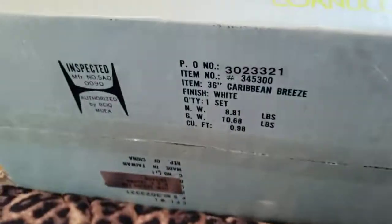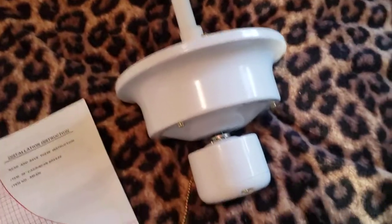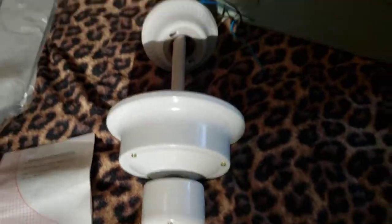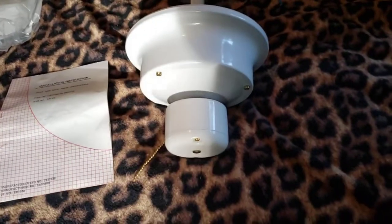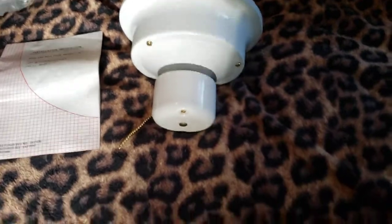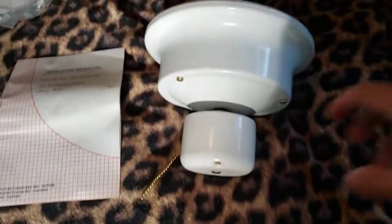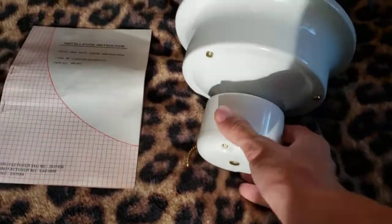There's quality control stuff and identification info for this fan. The first thing I thought when I saw this was it looked kind of like an SMC product, but I'm not certain. It definitely has a unique shape — looks a lot like a Moss Caribbean Breeze, except it has this switch housing on the bottom and it's light kit adaptable, which is pretty cool.